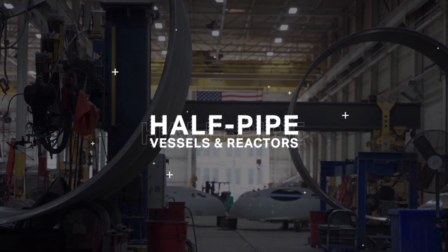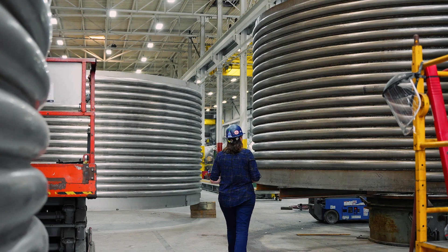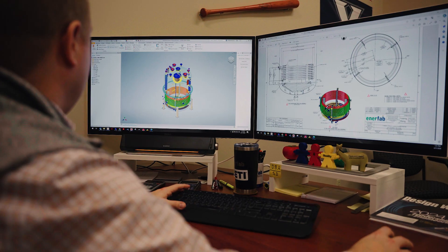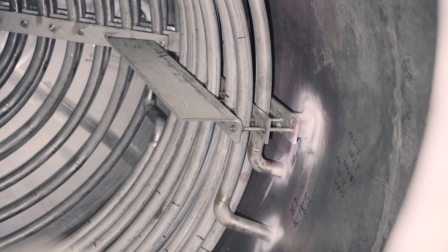A half pipe jacket reactor is exactly what it sounds like. You take a piece of pipe and its outer segmented section is wrapped helically around the entire exterior of the shell — it might be just a portion of the shell, or it may be on the bottom head or the top head. Those are heat transfer portions, so you're transferring heat indirectly to the product that's inside the vessel.